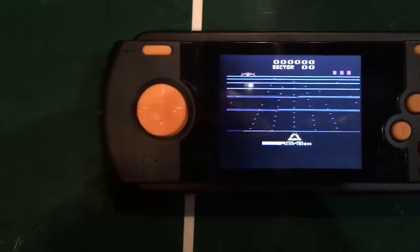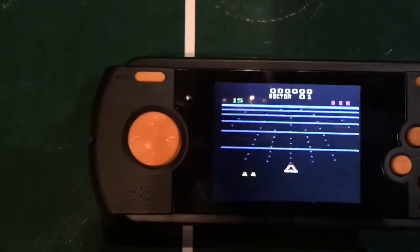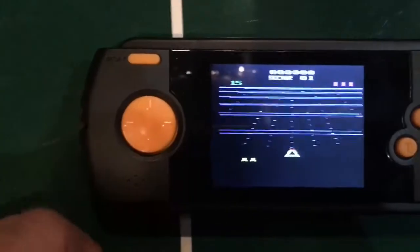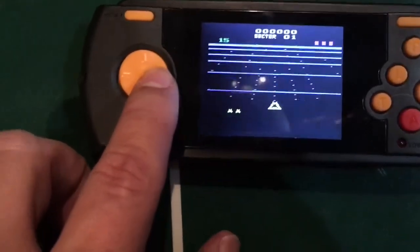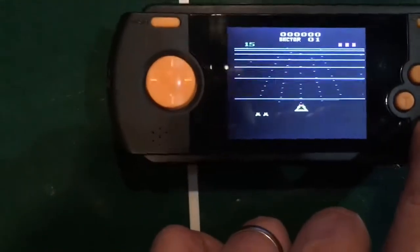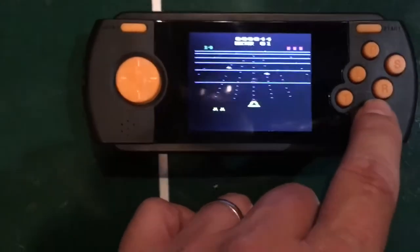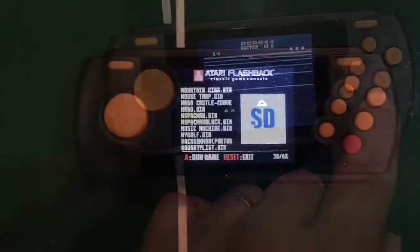Let's look at Beam Rider — this is one of the games on the SD card. As you can see and hear, it looks and sounds just like the original. Kind of hard playing one-handed! Alright, let me stop it here and we'll try another one.